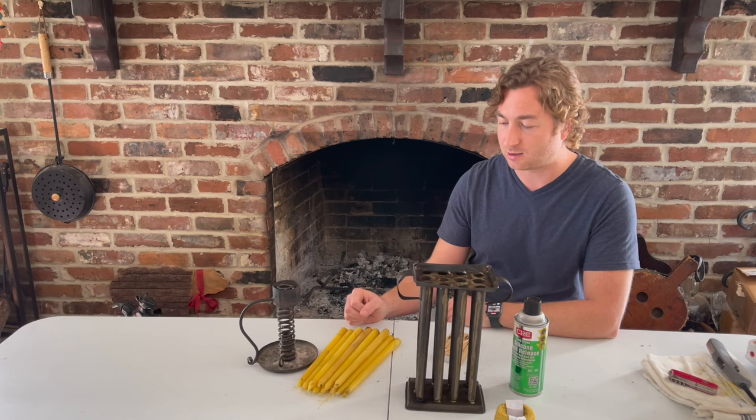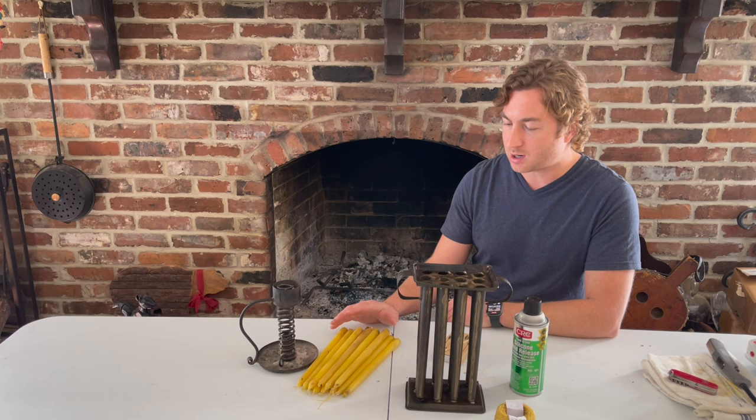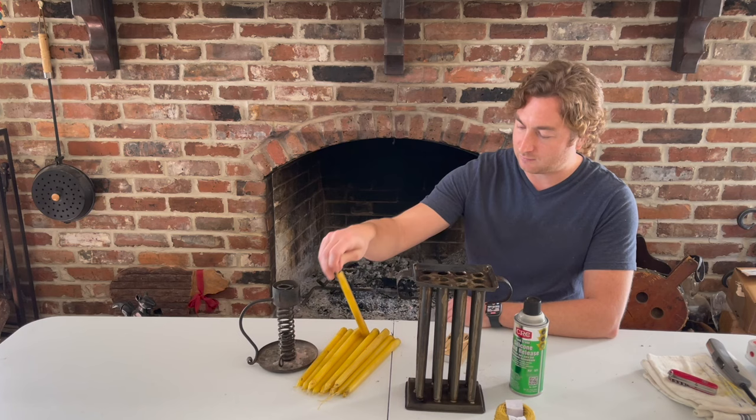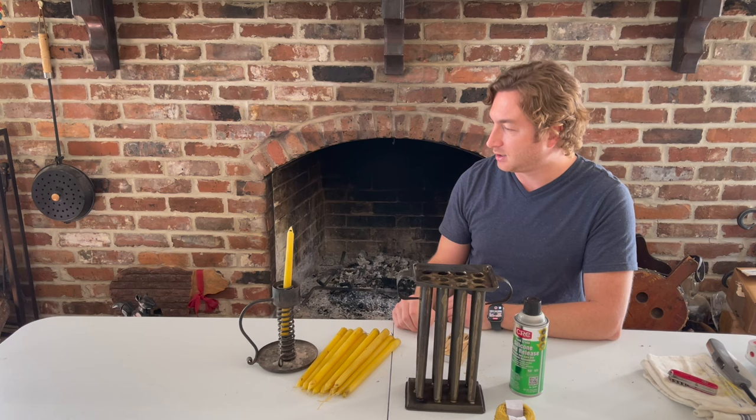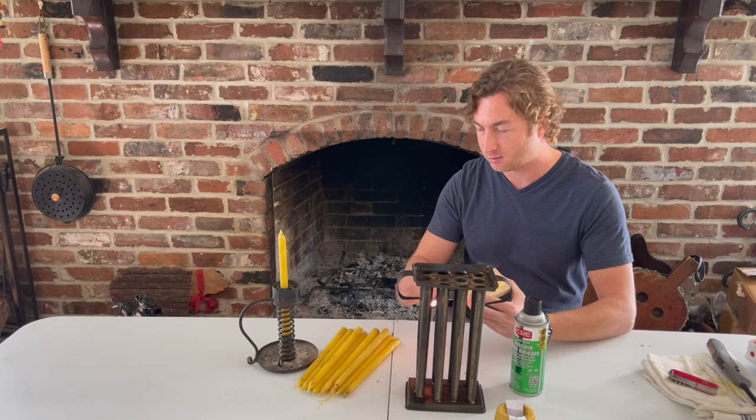Hopefully the next time around with this mold it'll be much cleaner and they'll look like those pretty store-bought candles. I'll use these around the house — they'll go in a box and when the power goes out I'll use them, or even for a dinner. Don't worry about the dirt on the first go around if you've got an old candle mold — just light them up and they'll burn just the same. Hope you enjoyed it, have a great day!